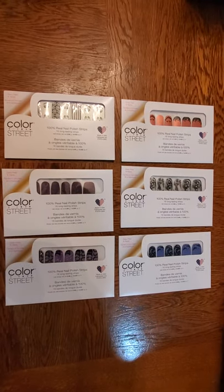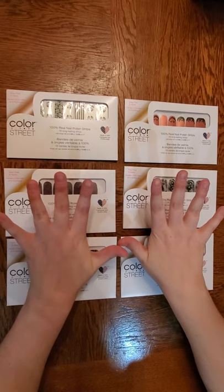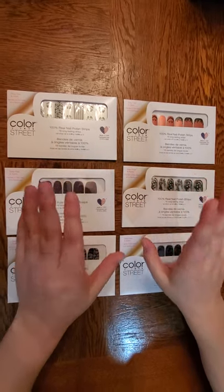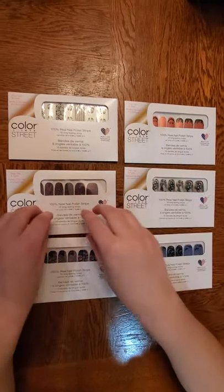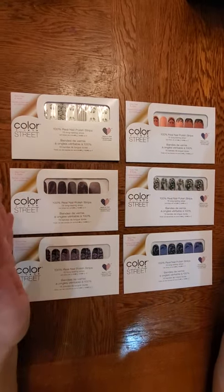Hi everybody! It's Lovely Nails with Larissa and today I'm going to be showing you how I personally put on my Color Street nail strips. It's a little bit different from the instructions that you will find in here, but still very similar. Just one big major thing that you'll find out later.